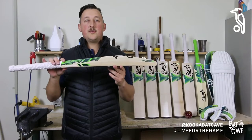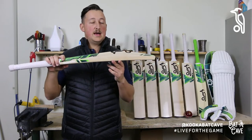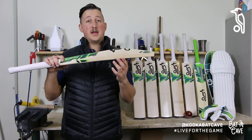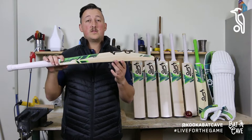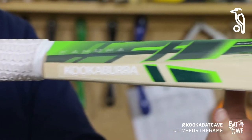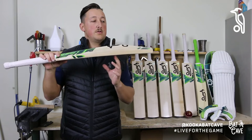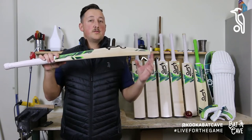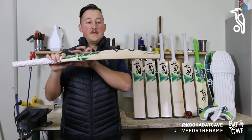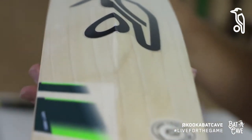In terms of the bat profile, it's really hard for us to change the Kahuna because it's a shape that's stood the test of time. The mid to high profile really suits Australian conditions and those dynamic players who play multiple formats and are looking to score all around the wicket. The benefits of that mid to high profile are that it enhances pick up, feel, and control. The swell position on the Kahuna is roughly 200mm from the toe of the blade up, with nice big edges, and the spine runs all the way down to the toe, which helps extend the sweet spot.